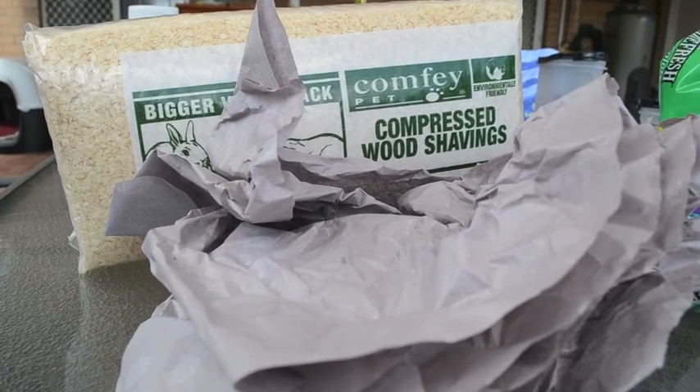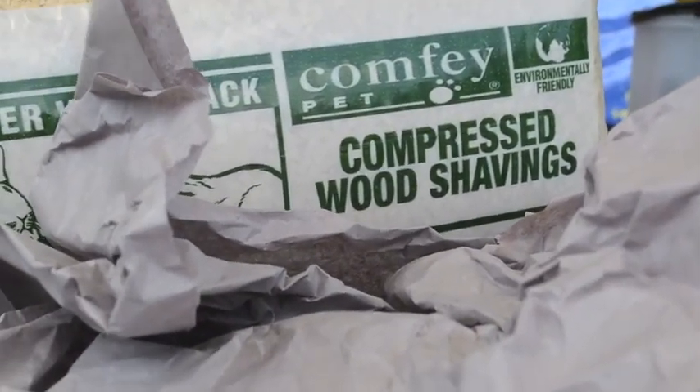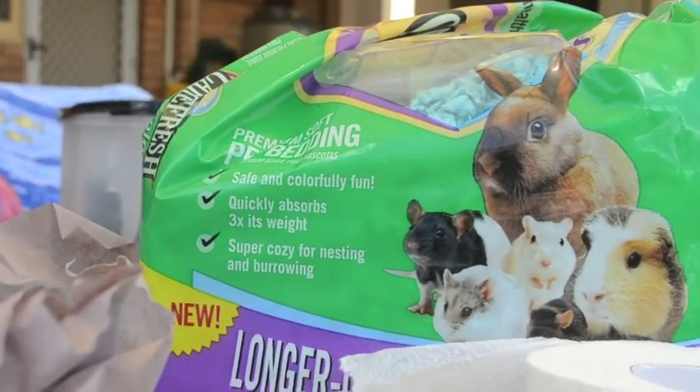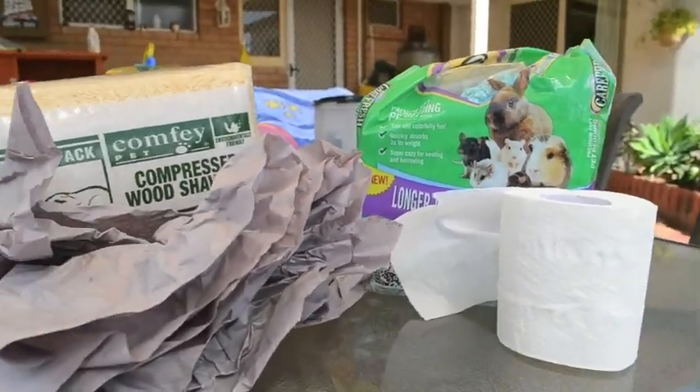So for bedding I use a variety of different kinds. For instance I use this comfy compressed wood shavings, the blue Carefresh, and also just some little toilet paper and this cardboard weird stuff.